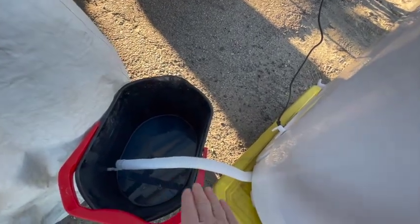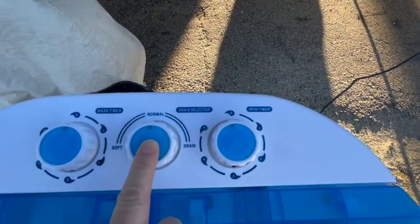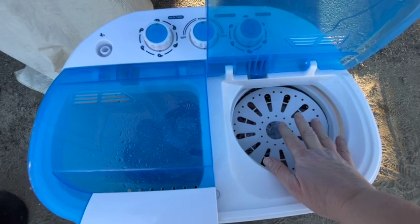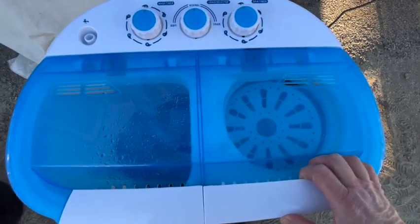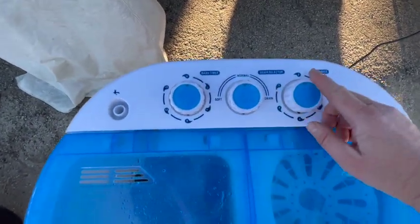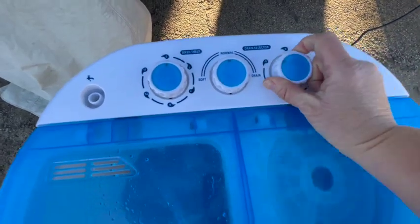Now we're going to drain the rinse water out — same way as before, whether you put it into buckets or take it into a tub or drain. When you're done, flip it back from drain to normal so you can move on to the spinning process. I went ahead and loaded some laundry into the spinner side. You want to keep it maybe an inch or so from the top — don't go full to the top. I normally use the 5 minutes for everything on the knob, and make sure you keep it on normal, not on drain.